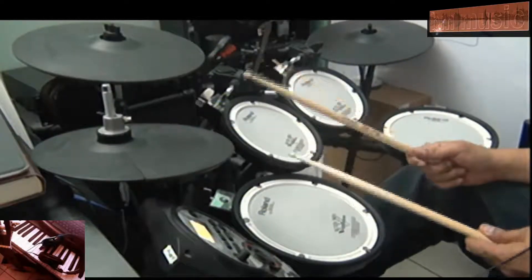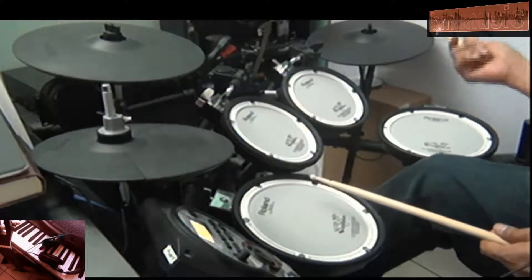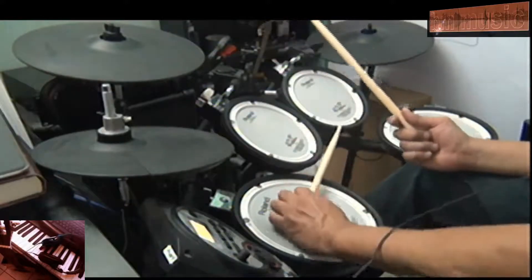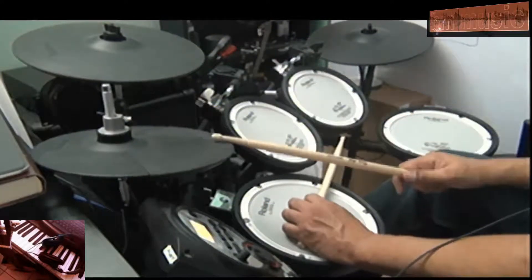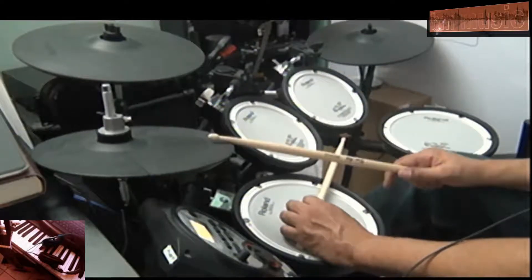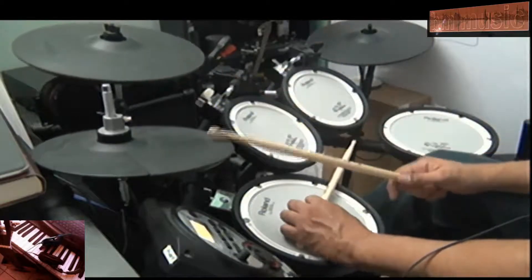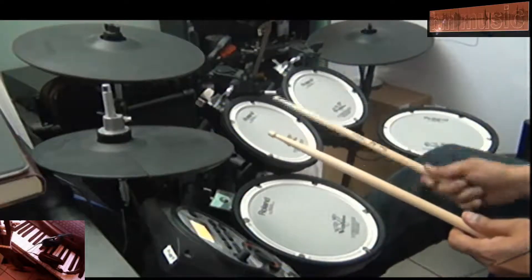If you're going to go to the chorus of the song, you should use the ride. If you're doing the verse of the song, you should do the hi-hat. And on the verse, you do that. Here we go — four, and one, two.